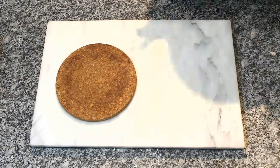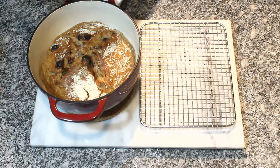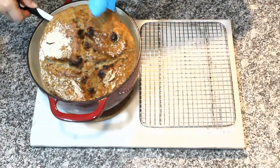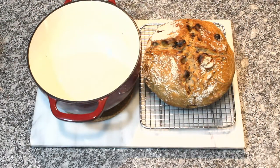10 minutes later, your bread is done. Carefully remove it with a spatula. Caution — the Dutch oven is very hot. Let it rest on a rack for 5 to 10 minutes before cutting into it.